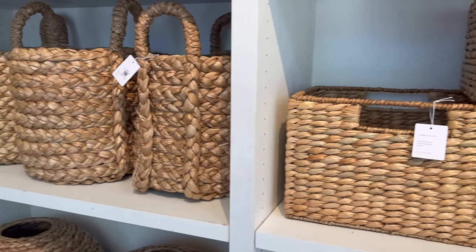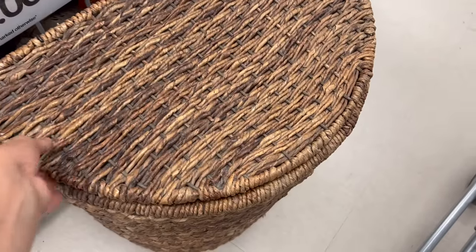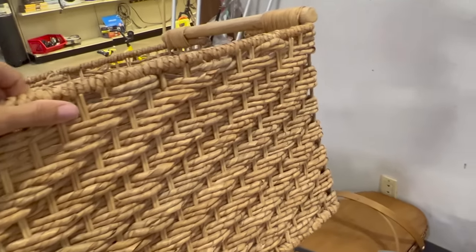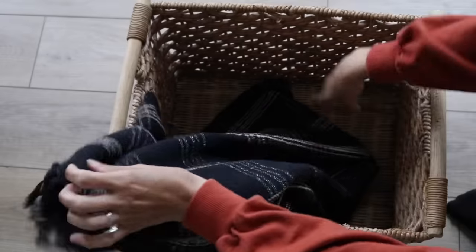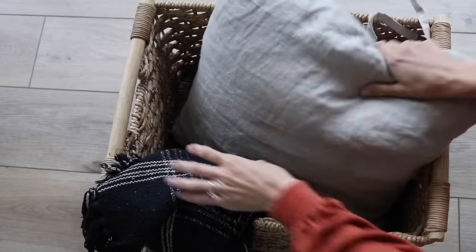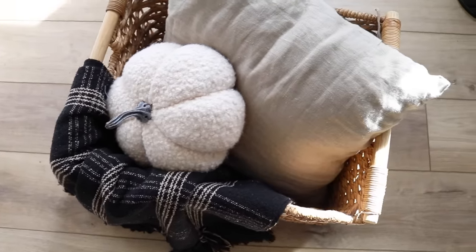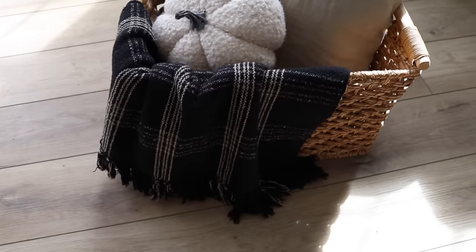Pottery Barn had a lot of nice options for storage baskets in different sizes and shapes, and you can find similar things at the thrift store — you just have to do a little more digging. I ended up finding a really beautiful large-scale basket for just $7.99. When I'm at Pottery Barn I'm also looking at how things are styled — they had a basket just like this with a plaid blanket spilling out of it. My blanket came from Amazon — I'll link it below — and on top of the blanket they had a linen pillow as well as a fabric pumpkin. The only new piece I bought was my thrifted basket, so you really can achieve a Pottery Barn look on a budget.